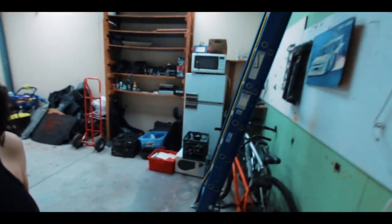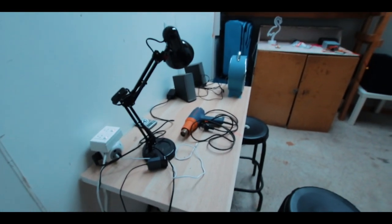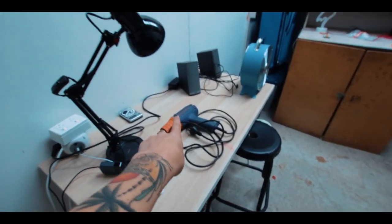Hey guys, welcome back to the channel. I just finished decorating my house for Christmas — it's not much. I thought today's video could be about doing more in my house, but we're not really inside right now. We're gonna have a look at my new workshop. Okay, here it is — flip the screen — so this is where I am.